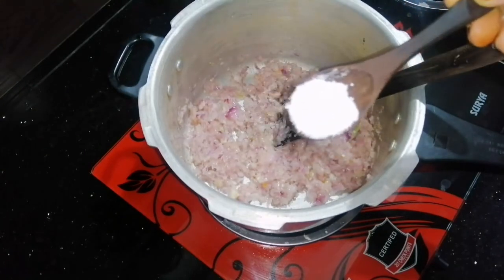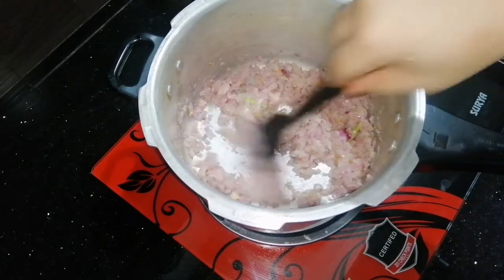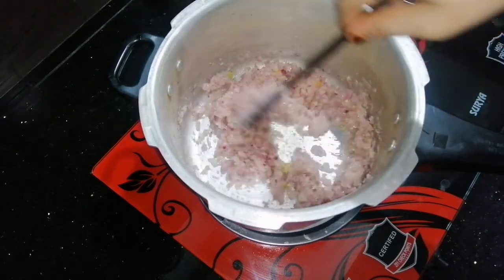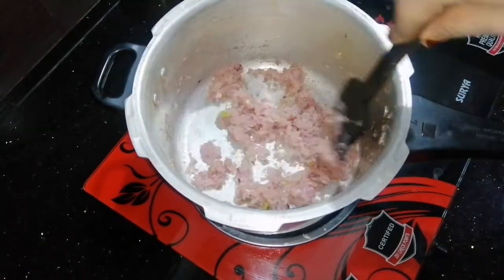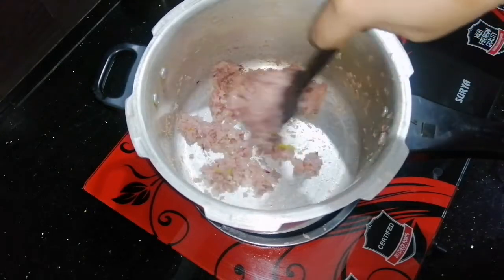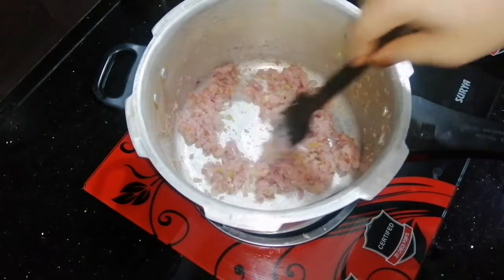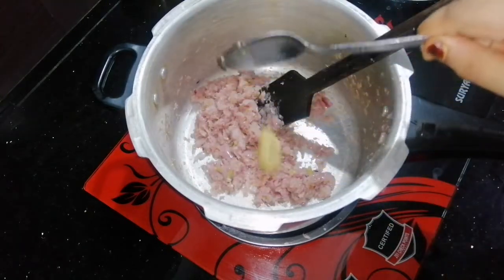Place the seeds in, add the seeds. Then add 1 tablespoon of vegetable oil and put it into the pot.